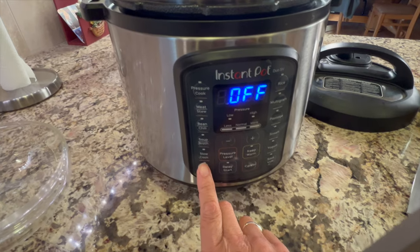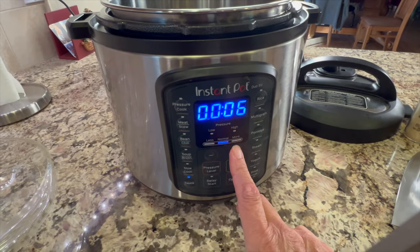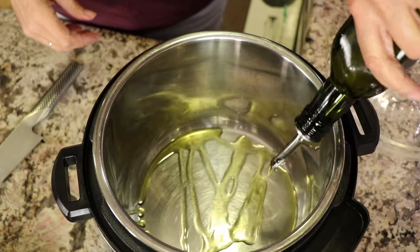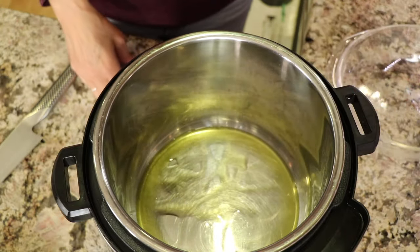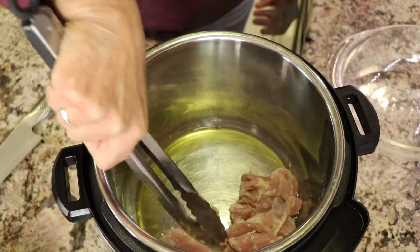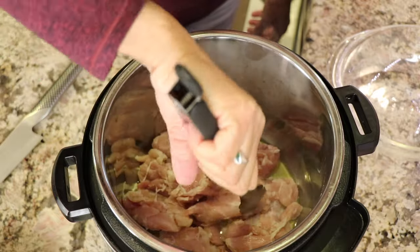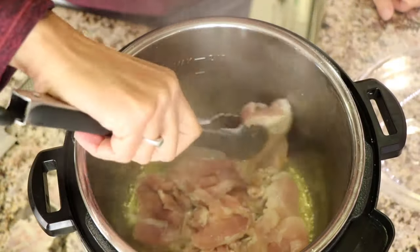Then I'm going to season these up with some salt and garlic powder on both sides. I'm going to sauté the chicken for six minutes in the Instant Pot. I'll add about two tablespoons of olive oil — and don't forget you can get the written recipe below the video in the description area. We'll let the chicken lay right in the bottom of the pan and sear for about three minutes or until it turns golden brown.